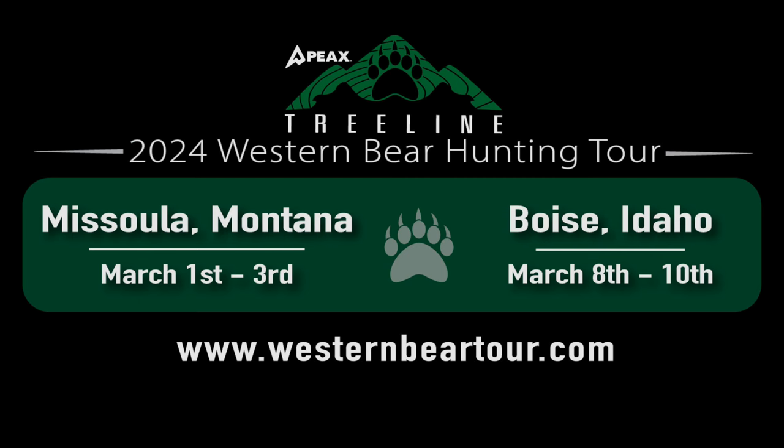We're going to tell you everything we know about bear hunting — it's going to be very informative. I'm doing most of the heavy lifting. Livesey, he's not great at presenting things or organizing his ideas, so it'll be mostly me. Ryan will be quiet but probably add some value — just kidding. Mark is killing it. I've seen some of the curriculum we're working on. Everybody has a role to play. It's going to be fun. Hope we see you there. If you're interested in attending, go to westernbeartour.com.